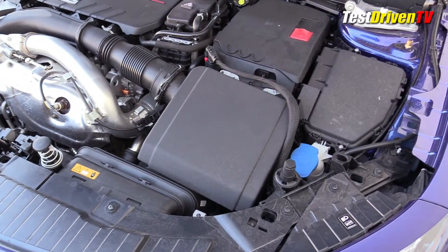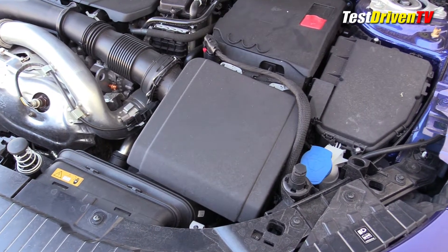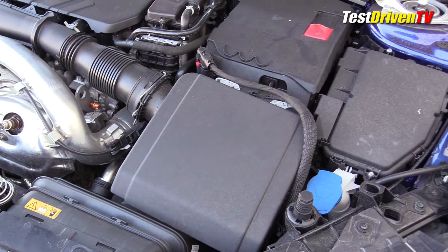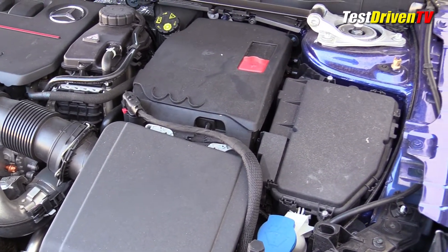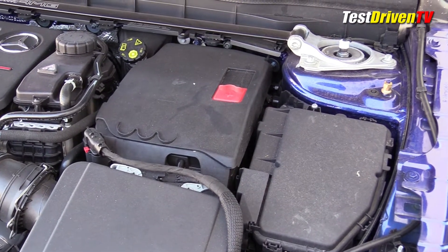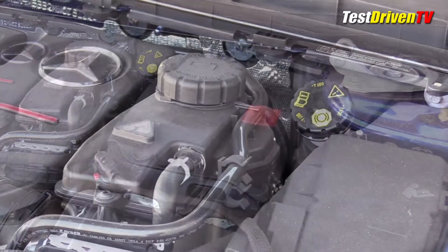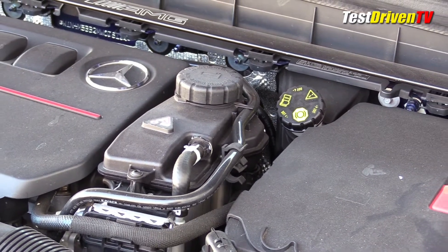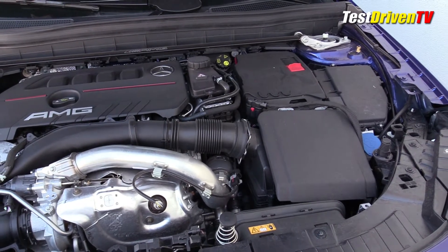For service and maintenance, most serviceable components are easily located. The air filter box is up front just behind the radiator. Mounted on top of it is the engine control unit or ECU, which makes filter replacement a bit more time-consuming than most cars, with tools needed. Behind it is the 12-volt battery, and the brake fluid reservoir is found just behind it. Also here is the secondary coolant reservoir for the intercooler system. Windshield washer fluid can be found next to the filter box with its bright blue cap.